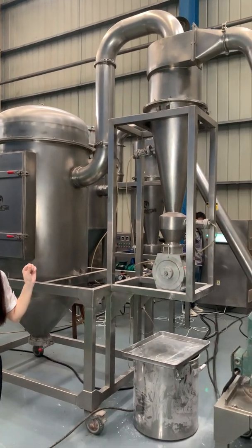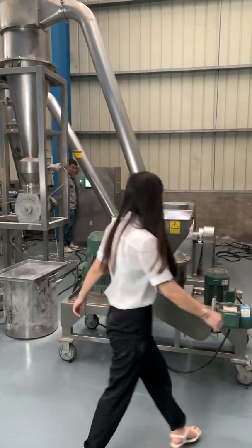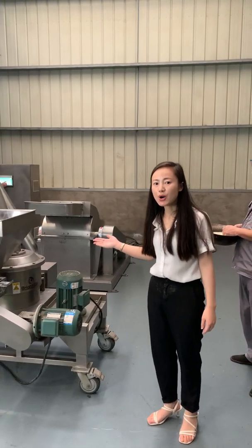So it is easy to disassemble and clean. We prepared some rice. Let's see how it works.